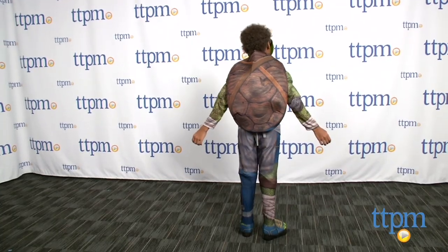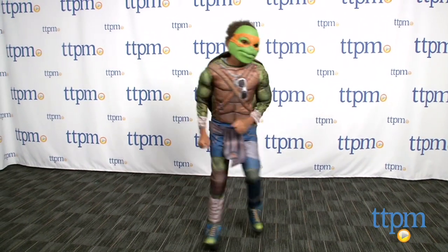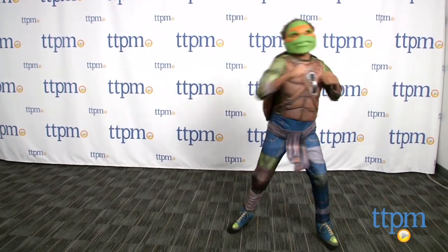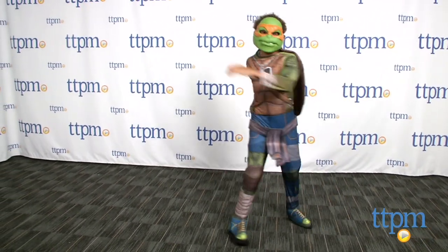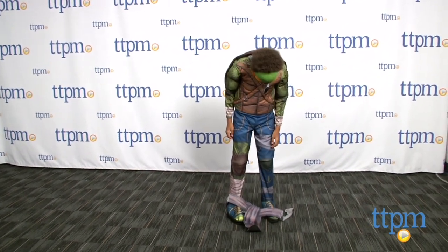It velcros right onto the costume. This costume is not only great for that turtle fan, but is also comfy for an evening full of collecting sugary loot. Additional accessories like nunchucks are sold separately. This is great for Halloween and everyday roleplay.